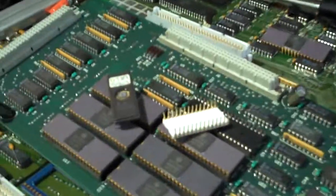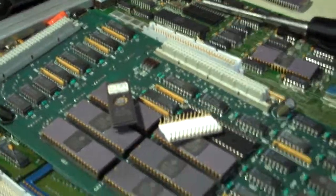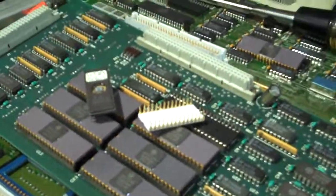Hey everybody, it's Feets here. I had to go make a run to my dad's warehouse today to get some goodies so I could find me some more gold-plated stuff.